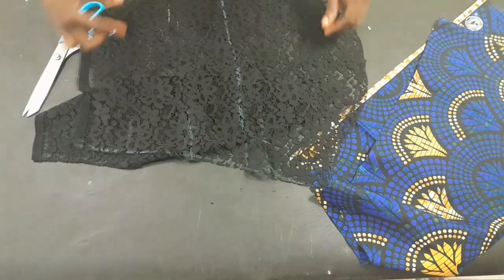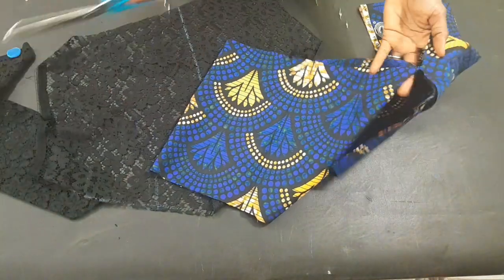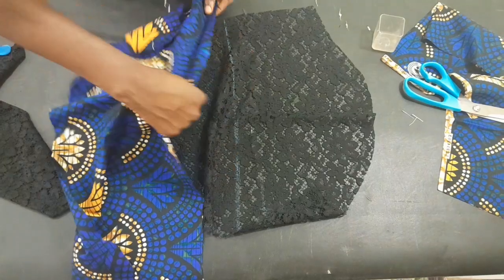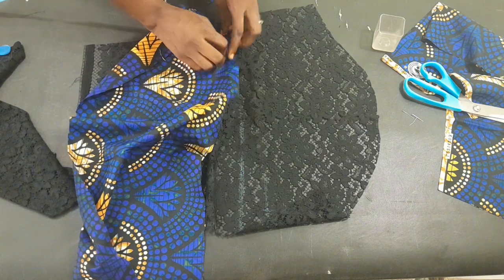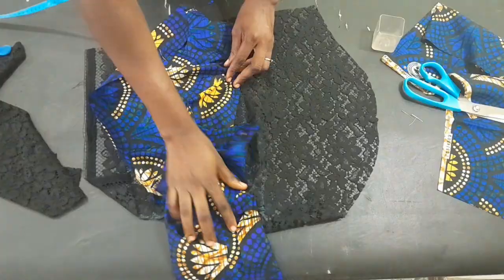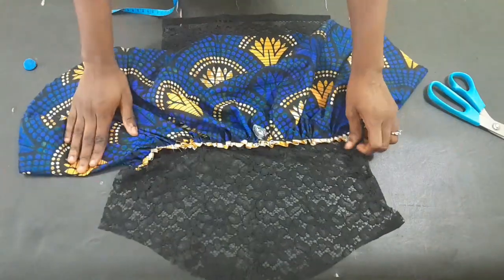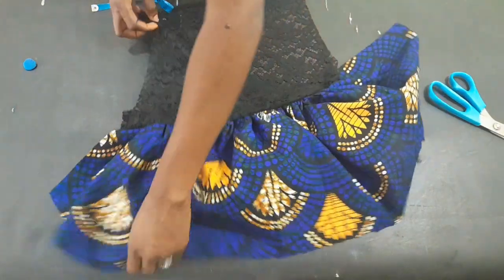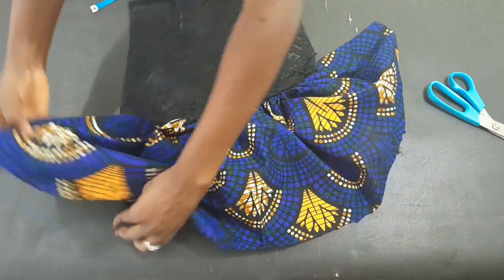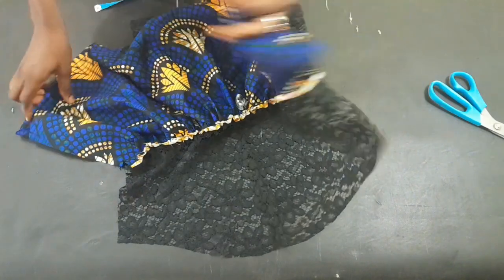I'll open the lace and pick my Ankara and gather it at the end. Note that I marked 10 inches on the sleeve for the Ankara placement, but the actual cut length of the Ankara was 15 inches — the more length you have, the more puff it will be. I've gathered and pleated it and fixed it to the basic sleeve. Now I'm going to pull it up and fix the Ankara cap to each other.